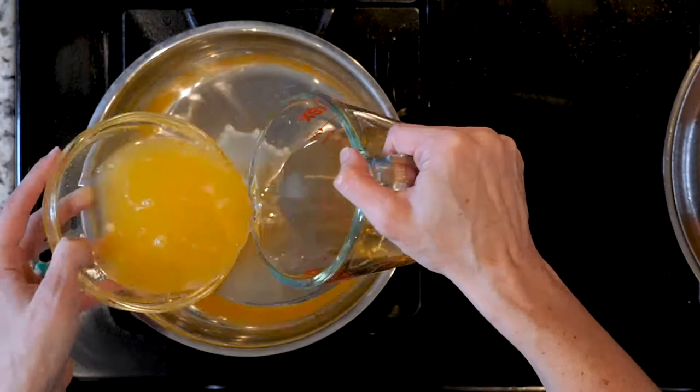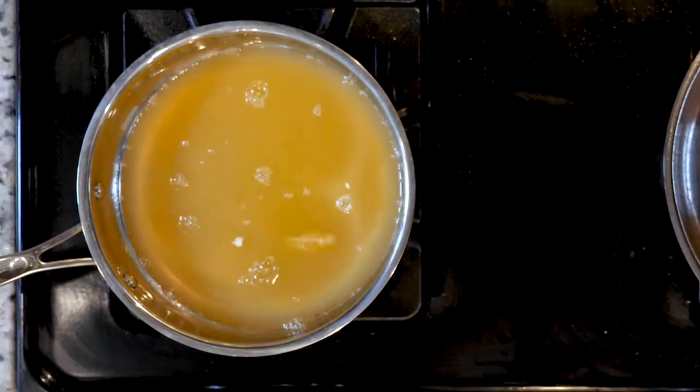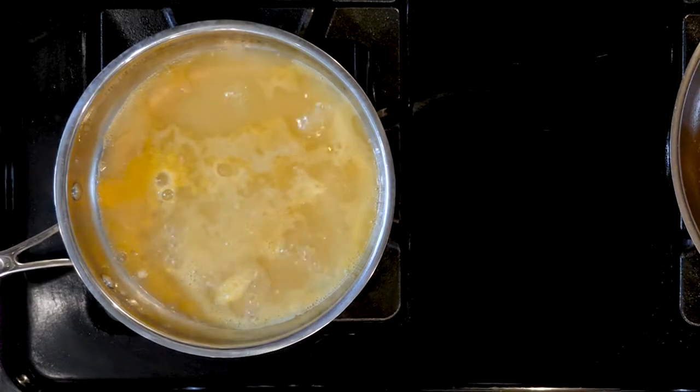While the pork and kale cook, combine the orange juice and white wine vinegar in a small pan over a medium flame. Bring that to a simmer and allow it to continue to simmer until ready to use.